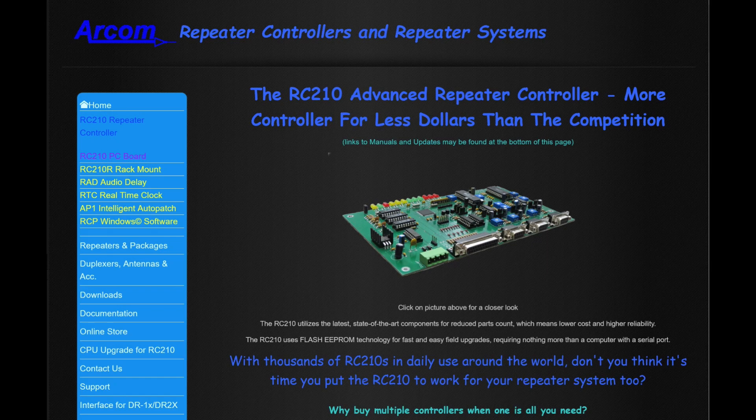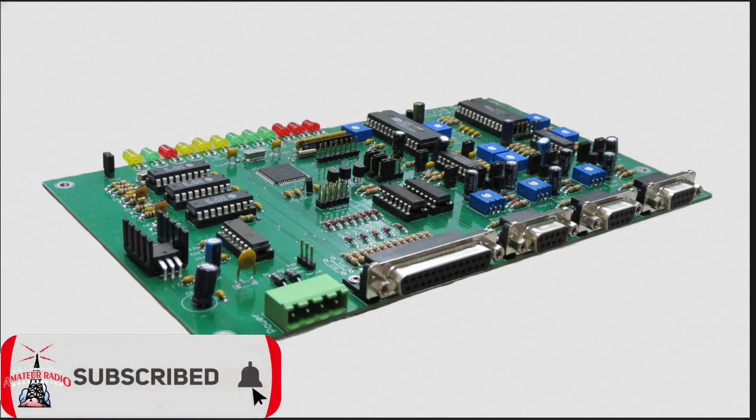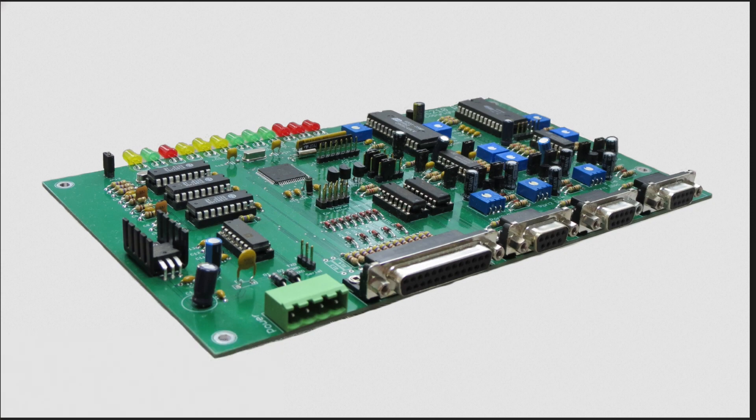This week on ELCARA Ham Radio, we're going to take a look at the ARCOM RC210 Advanced Repeater Controller. We're going to talk about what it can do for your club and your repeater, and we're going to purchase this as a kit and build it. That's what's coming up next on ELCARA Ham Radio.